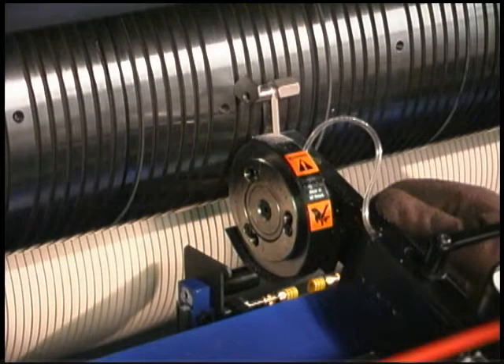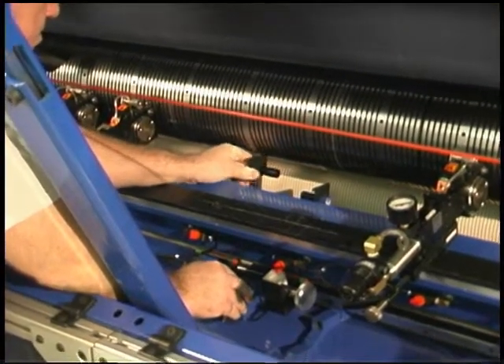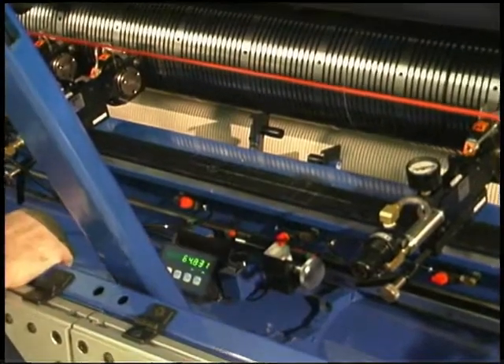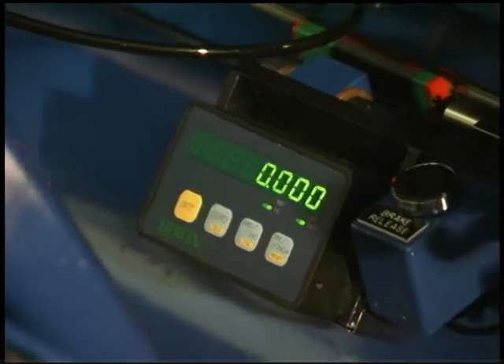For this setup, the operator will use the locator arm that is supplied with the male knife holder assembly. Locate the machine center point and move the knife positioning system to the center female knife. Press the zero button to reset the counter on the measurement device.